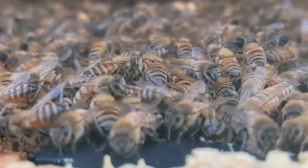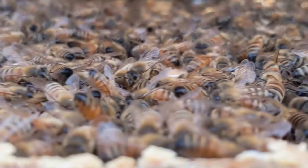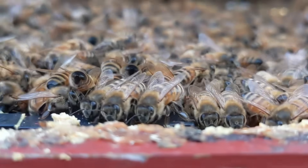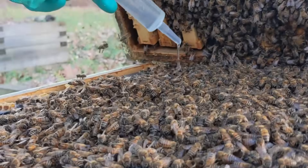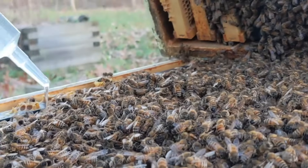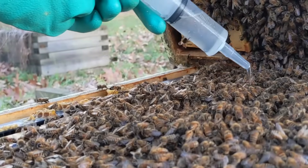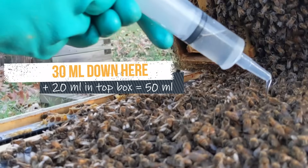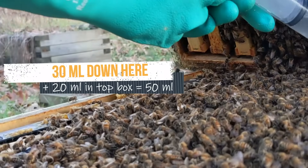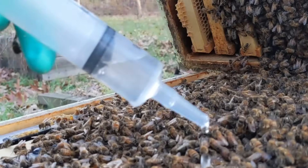OA can also be vaporized, but with the dribble method the equipment is less expensive and you don't need to wear a respirator. We know we're going to need some OA syrup in the top box after the bottom box is done, so we're putting 30 ml on the bees down here, just using that steady controlled press of the plunger.